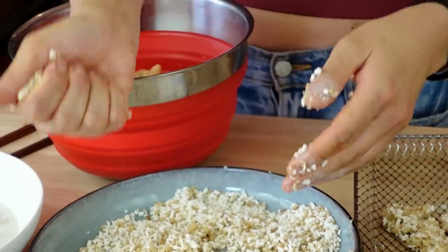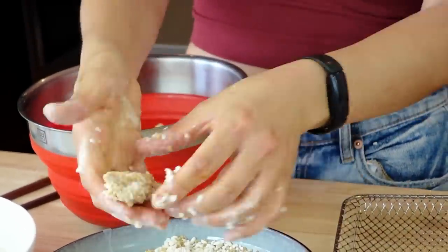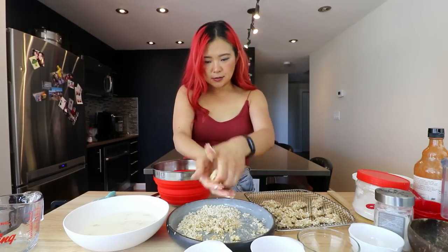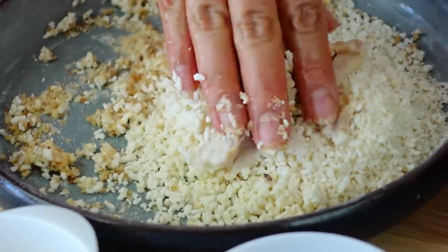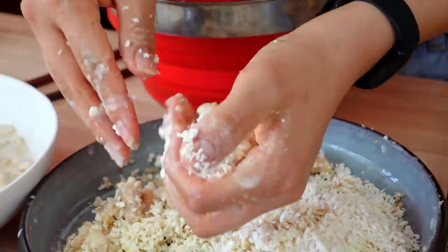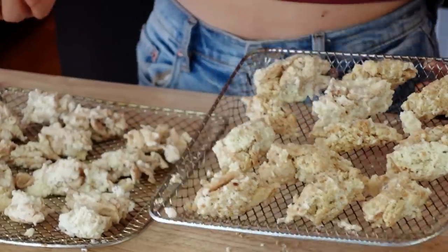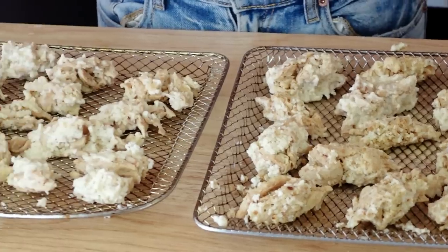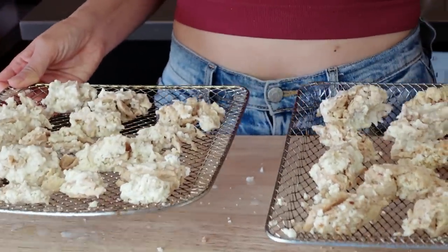I'm going to try squeezing the soy curls together — that's an interesting method. We're making kind of bigger pieces of soy meat. I'll batter the rest and then we can move on. I've switched up my initial train of thought — I made them into bigger pieces. The flour and water mixture definitely needed to be thicker, but I think this might be interesting. I'm going to spray a few little bits of oil on each piece just to make it tasty. I'm going to throw this in the air fryer. Let's air fry it at 370 degrees for about eight minutes.